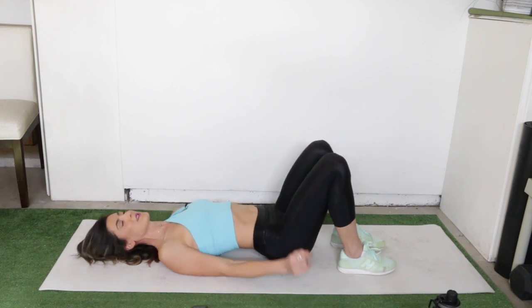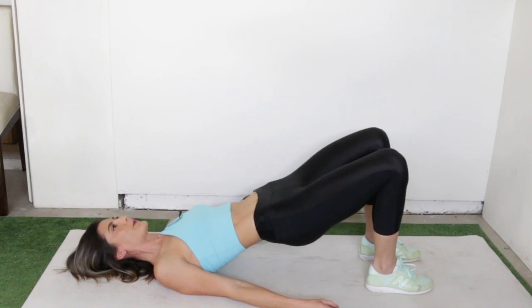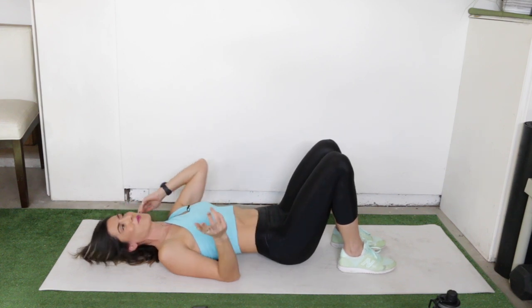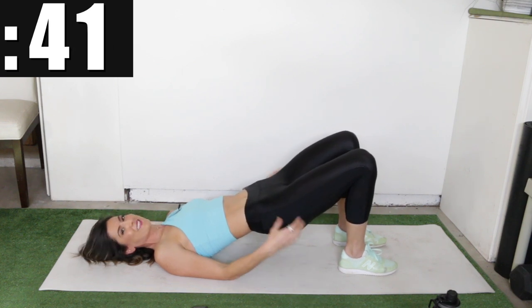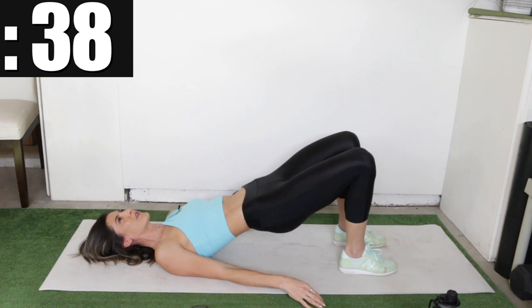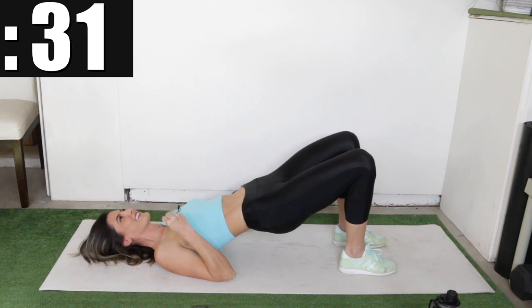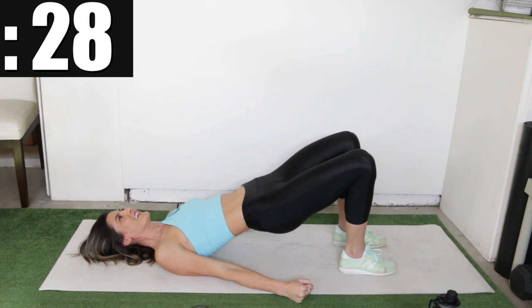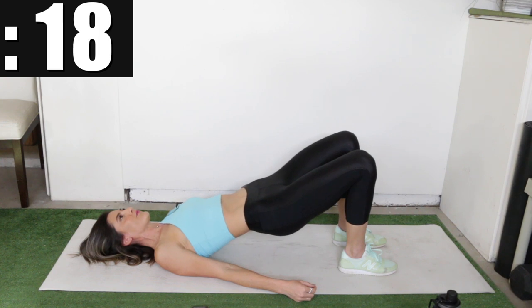Rest and then we're going to get up into the bridge again, this time to do Kegels — a pelvic floor exercise where you tighten up your internal muscles. It's probably not going to look like much from your point of view, but you'll feel it. Hold this bridge and tighten up your pelvic floor, then release. It's kind of like the feeling when you have to go pee but you want to hold it. Try to do this with your inhales and exhales: exhale tight, inhale release. Hold the bridge the whole time.